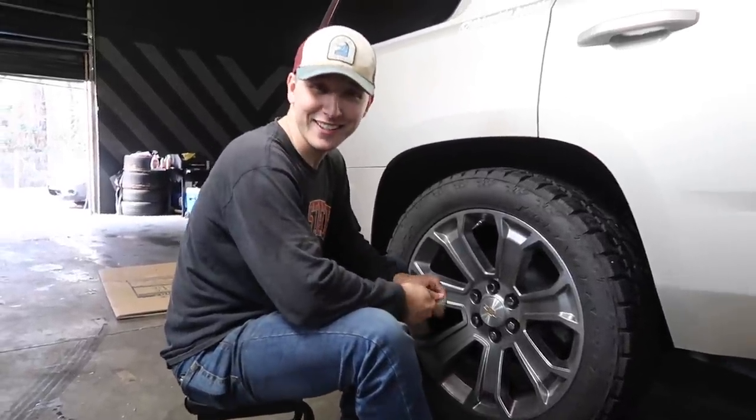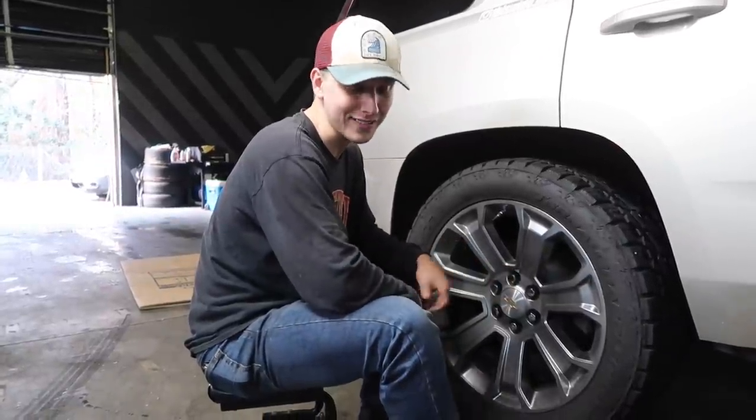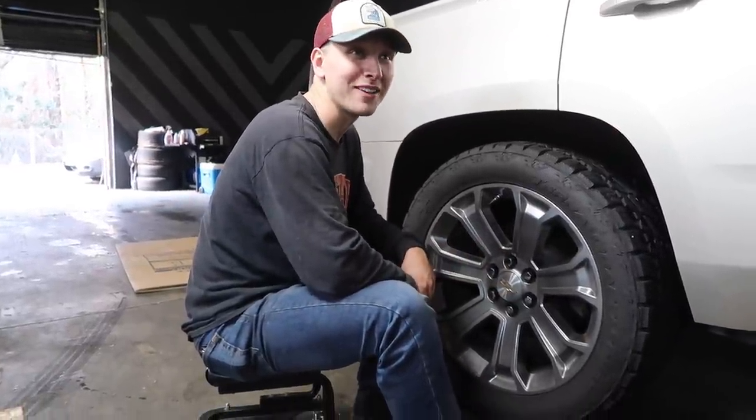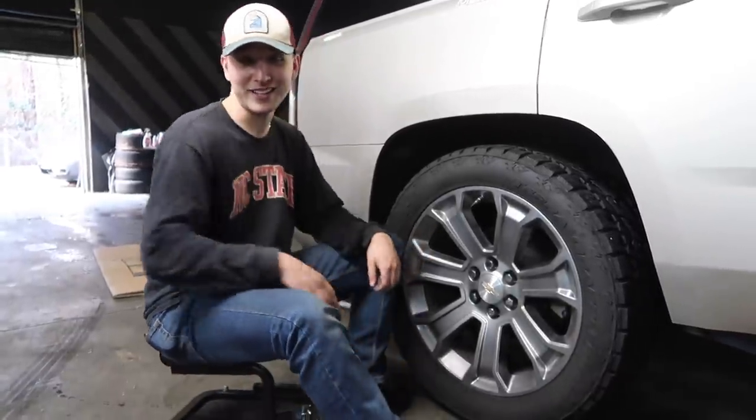Christina's going to be really upset today because we did not finish any of the wheel lights. We drilled a bunch of holes in the brackets, and that's pretty much about it. Yeah, happy Thanksgiving, I guess. We ain't got shit done today.